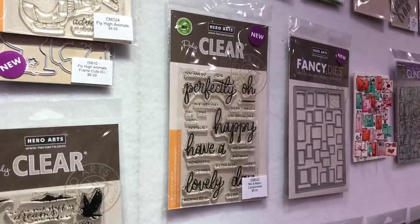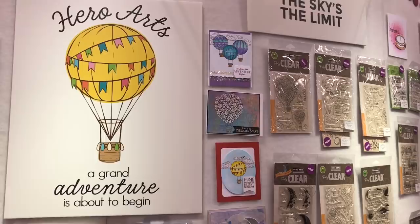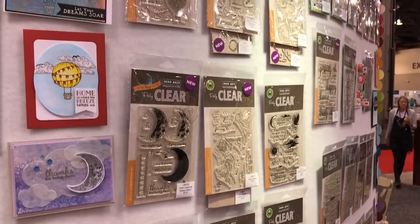This is another fun new message set with the script lettering and then some printed out messages that you can build together. Over here we have a theme to our booth that's hot air balloons. It says 'a grand adventure is about to begin.' The inspiration for that is that this is our 45th anniversary at Hero Arts — we've been around since 1974 — and we have these hot air balloons as part of the whole adventure theme.